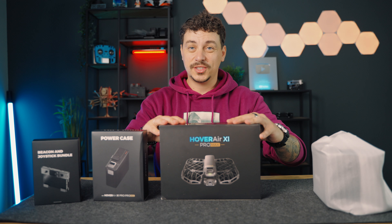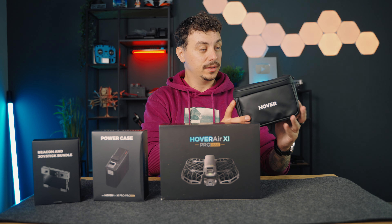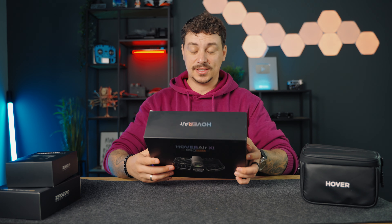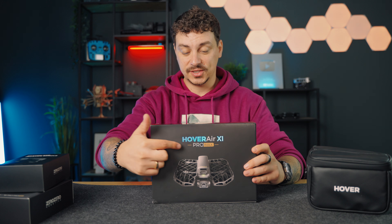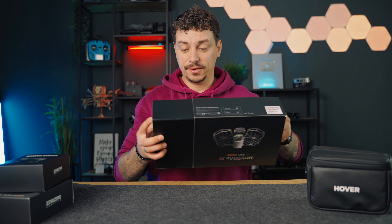So we have a beacon and joystick bundle here, a power case here, the drone itself which we'll get to in a second. Seems like a bag for carrying the drone — we'll get to that later. So let's open up the box of the drone first as I'm really curious about that. As you can see it's the Pro Max version by this gold label here that says Max.